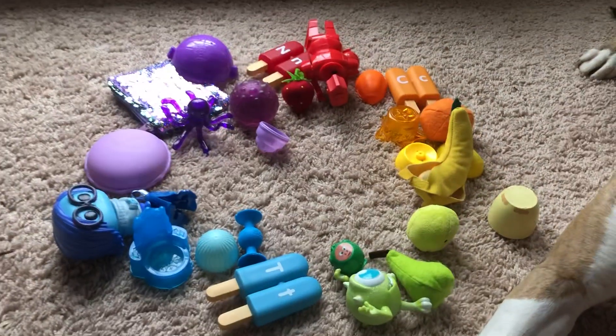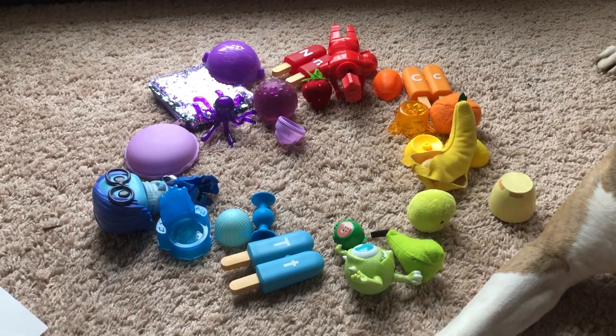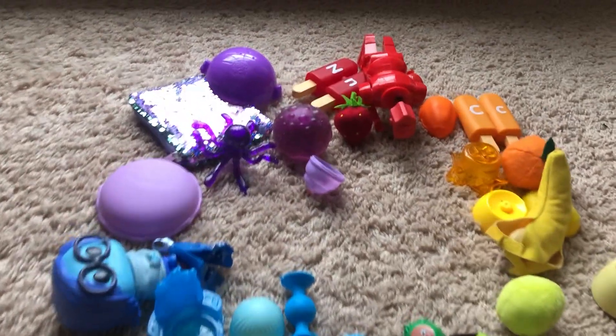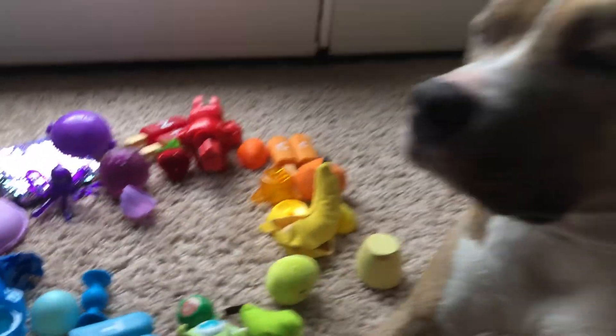All right, I hope you can make your own color wheel using found objects in your home. I hope you enjoy that. It's kind of a fun project for color wheel. Thank you.